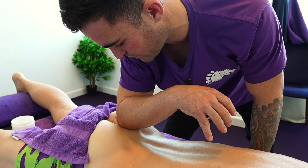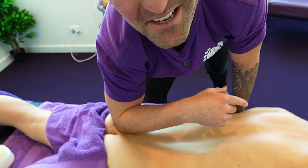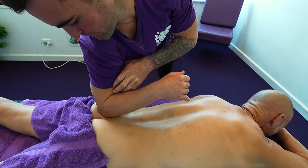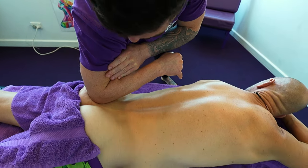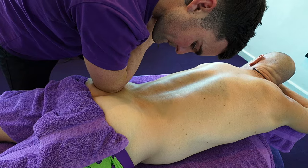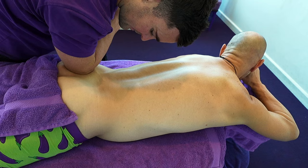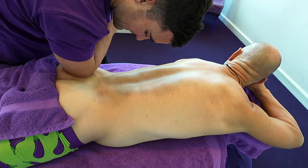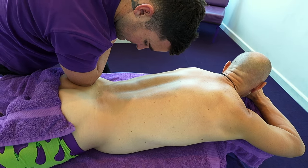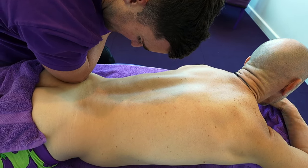Sorry if it's not the most entertaining video, but I'm showing you a real-life treatment. Don't worry — do a real treatment, man. If you've got pain down there, you don't want to see someone just getting rubbed — you want to see it held and worked until it's worked out. So we're following, tracing, and moving along that tissue.